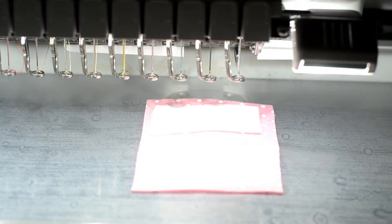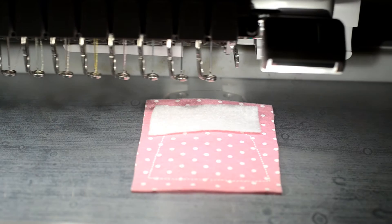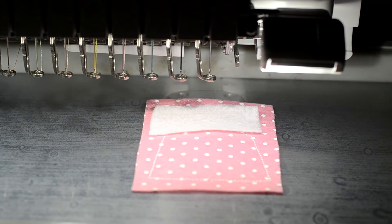Stitch the front details according to the dress you are making. Here I am sewing the collared pocket dress.